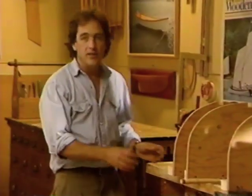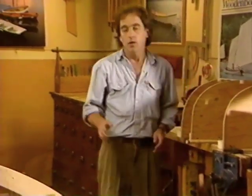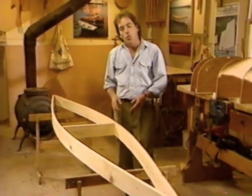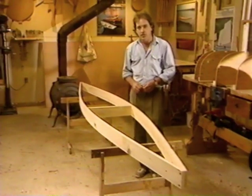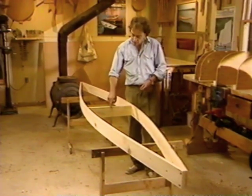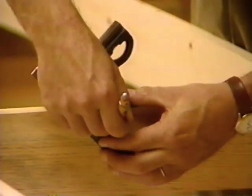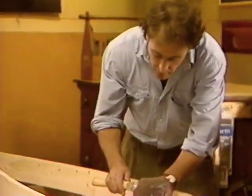The next step in the jig building process is to mount the station molds on the strongback. In order to determine their position fore and aft and side to side, we need to have a center line as a reference. For this, I'm going to use a string stretched from stem to stern. But before I stretch the string, I need to cut a notch in my spreader so that the string and spreader do not interfere with each other. To cut the notch out, I'm going to use my Japanese crosscut saw.